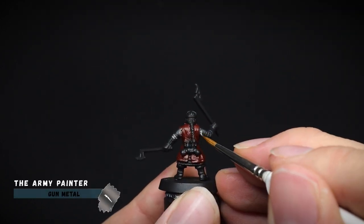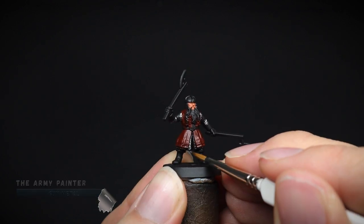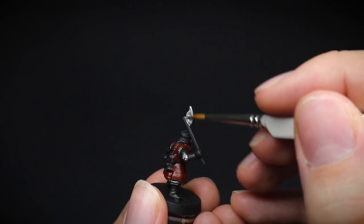Continuing on, the silver for the chainmail was then applied using Gun Metal. At this point we need to be careful not to get any onto our red. But if we do, it's not a bother, as we can tidy this up before we add our washes.